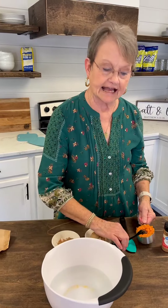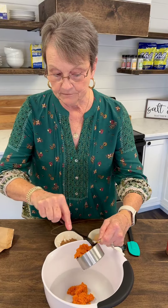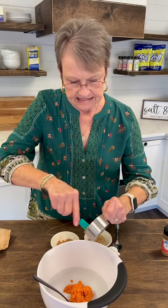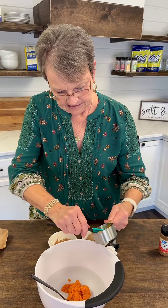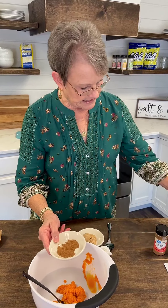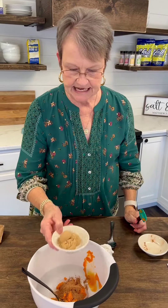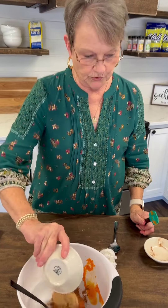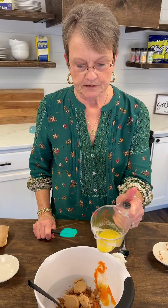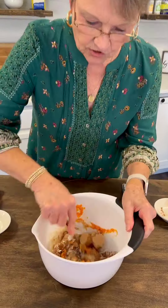And then I'm going to take a half cup of the pumpkin. This is not pumpkin pie — it is the pumpkin puree, the real pumpkin. And to that, I'm going to add two teaspoons of pumpkin pie spice, three tablespoons of brown sugar, and three tablespoons of butter melted. And we're just going to mix all of this together.